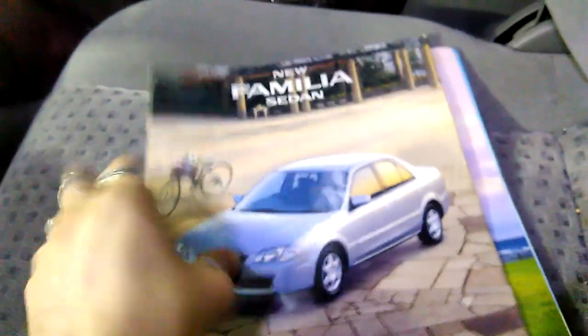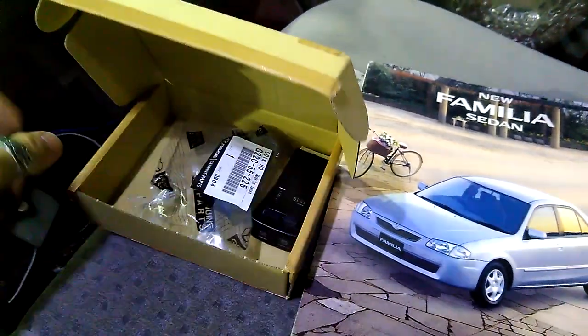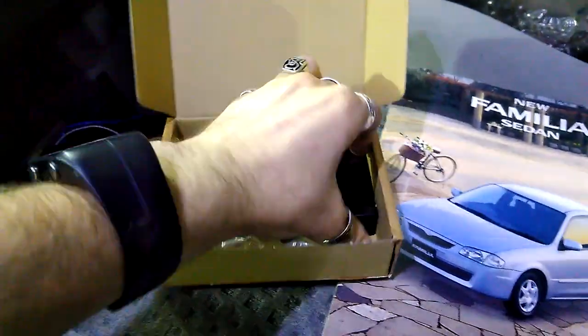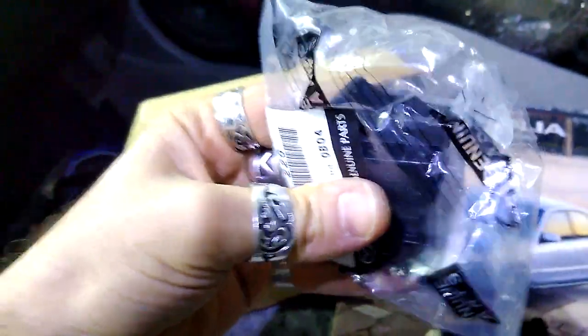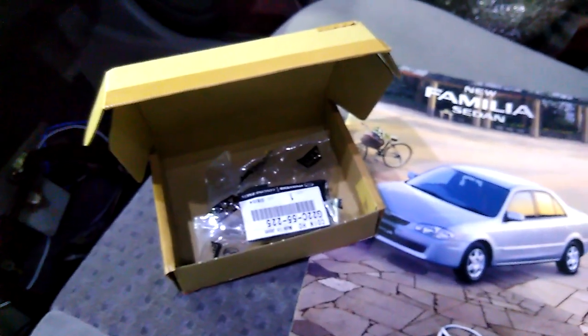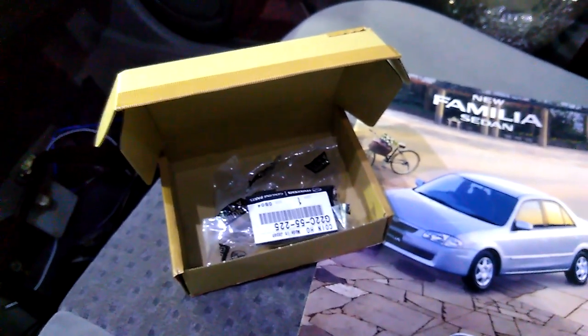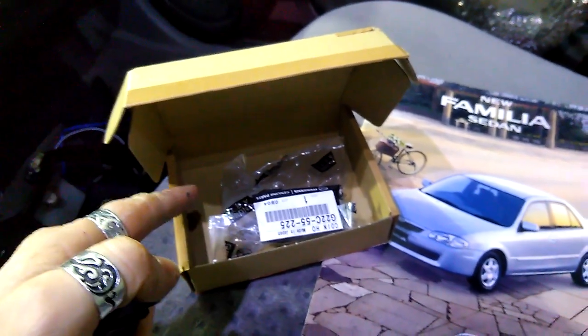I didn't find one for the Familia or Capella. I did find one in the USA for the Protégé. But what I did find is for the Atenza and RX-8. So this is the original one — I'm not going to open it because I ordered two of those. Ordering two actually got me somewhere around 14 euros with delivery, and apparently even with the coronavirus they still deliver from Japan.